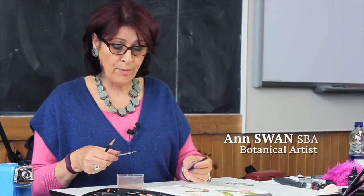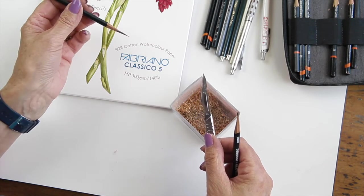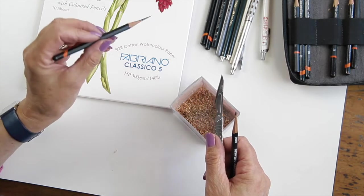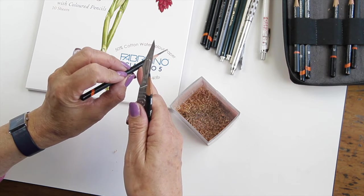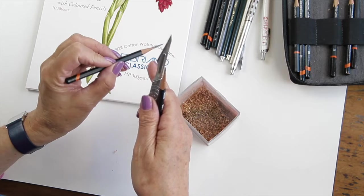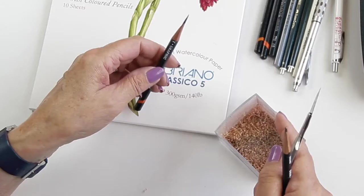I'm going to show you how to sharpen a graphite pencil. I don't use a pencil sharpener for my graphite pencils because the barrel of the pencil is slightly narrower than a normal colour pencil, and because you get a very short conical point which very quickly wears out and is not so nice to work with.